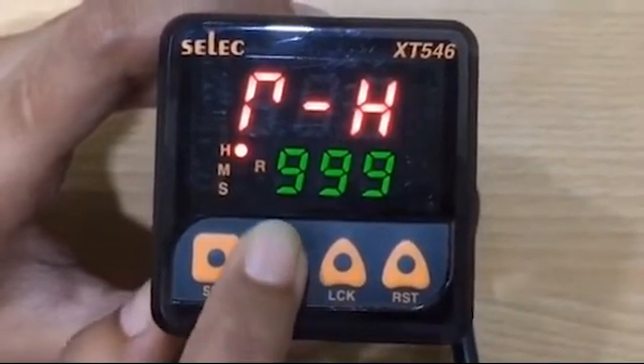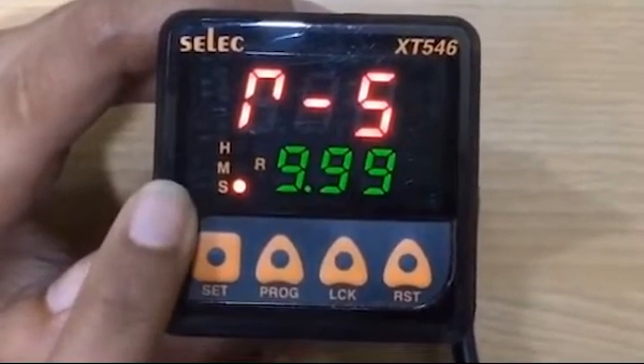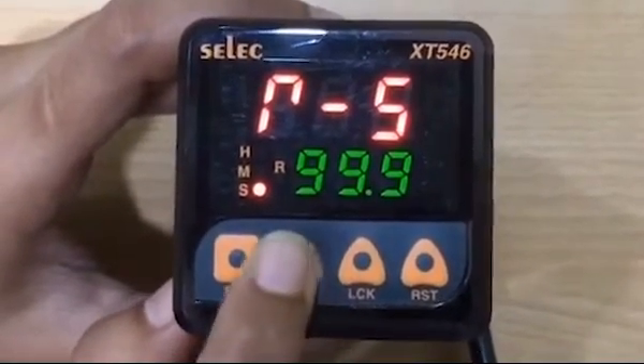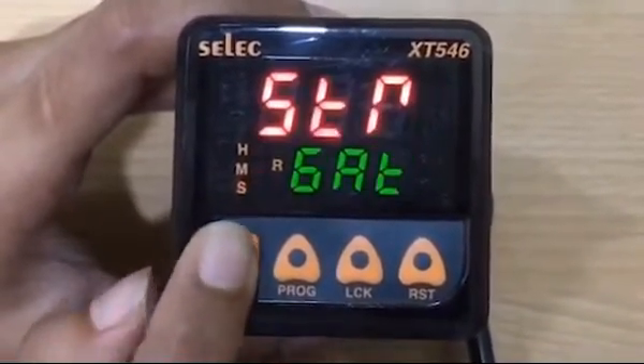Now to select the time range, press program key. The LED indication shows the time range selected — whether it is in seconds, minutes, or hours. After setting the time range, press set key.